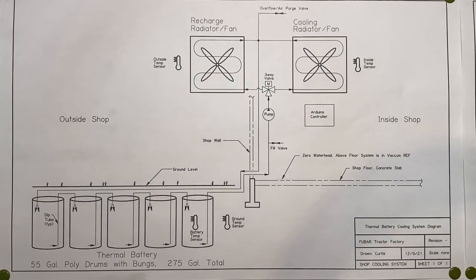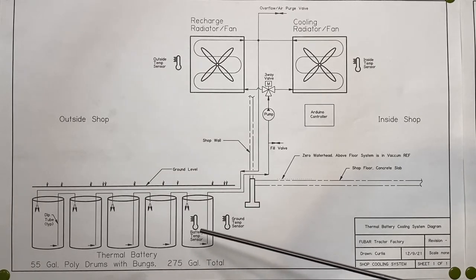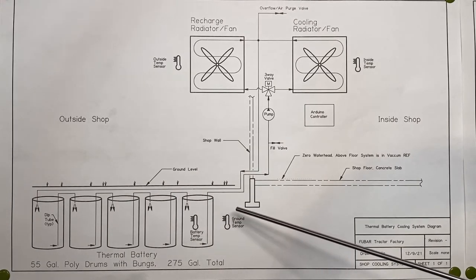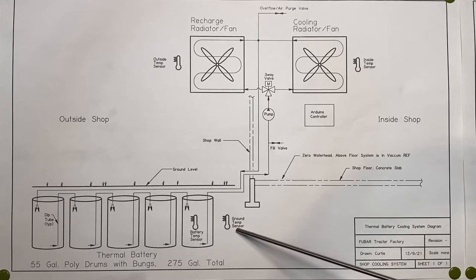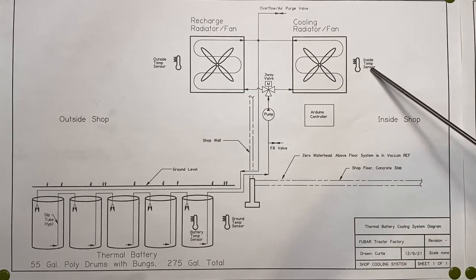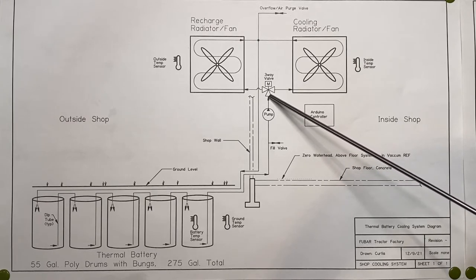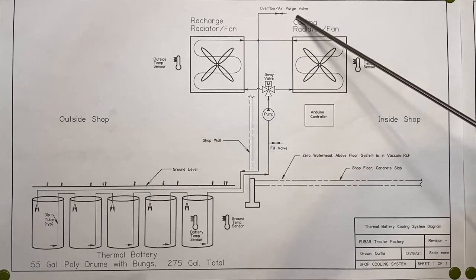This is a diagram of the shop cooling system. There are five 55-gallon drums for a total of 275 gallons buried about a foot underground. There are four temp sensors: one inside the first barrel measuring the water temperature, one outside the first barrel about a foot away measuring ground temperature, one outside temp sensor, and one inside temp sensor. There's also a pump, a three-way valve, an Arduino controller, a fill valve, and a perch valve.